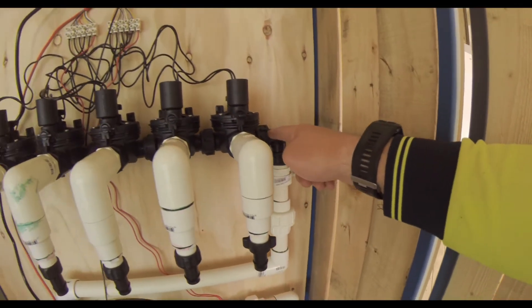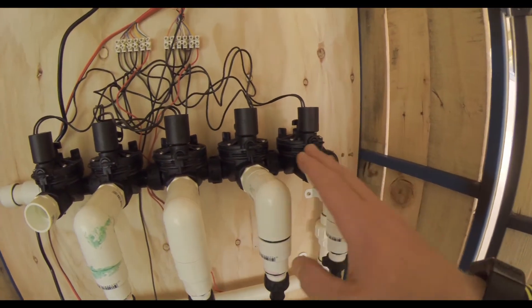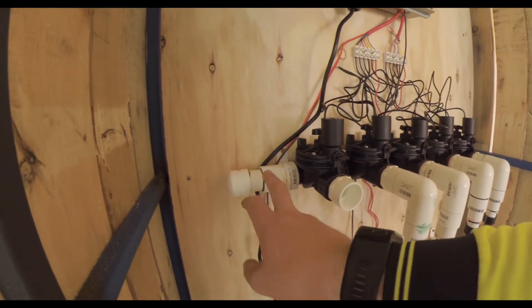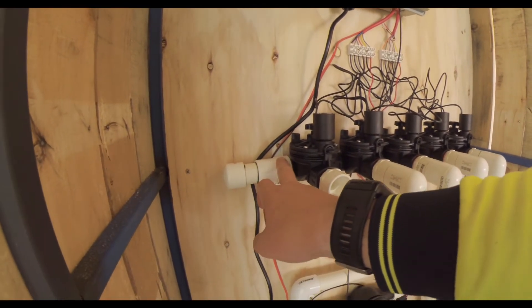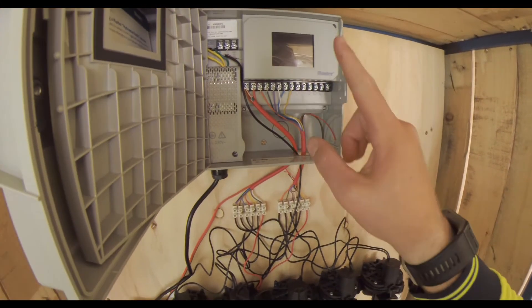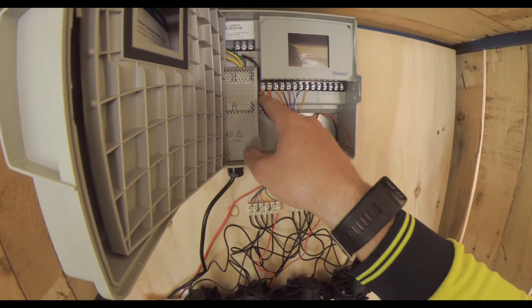Then we go up into the bank of solenoids — one, two, three, four that I'm using for now, and five as a spare. This is a threaded cap; you can take this off and add more. This Hunter unit can do up to 12 stations with a master valve.